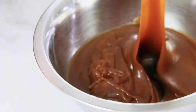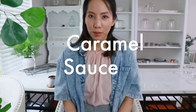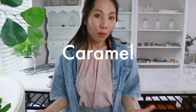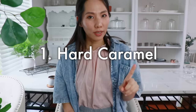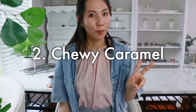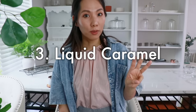Hey guys, welcome to my channel. Today we are making delicious caramel sauce. When we say caramel, we think of so many types, and mainly it's categorized into three types: one is hard caramel like crunchy caramel, second is chewy caramel like caramel candy, and third is liquid caramel like caramel sauce.